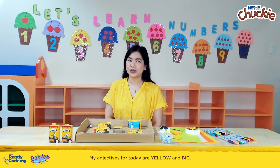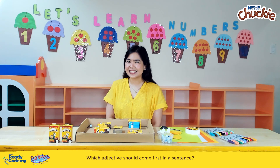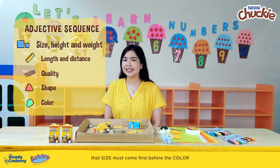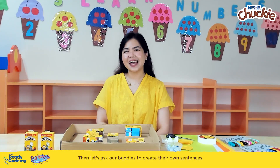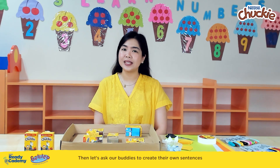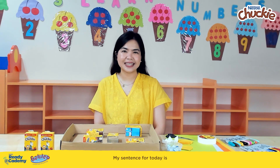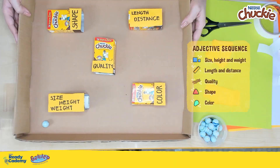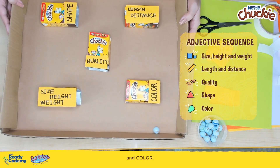Now let's try it. My adjectives for today are 'yellow' and 'big.' Which adjective should come first in a sentence? Let's remember our list — it says that size must come first before the color. Then let's ask our buddies to create their own sentences using these two adjectives. My sentence for today is: 'The Chucky pack is big and yellow.' Size — and color.